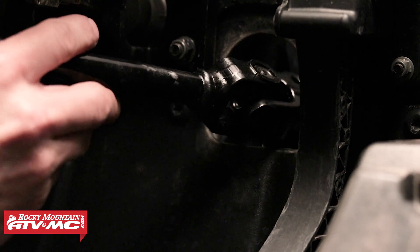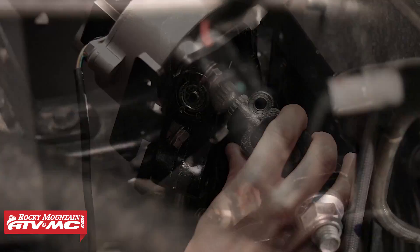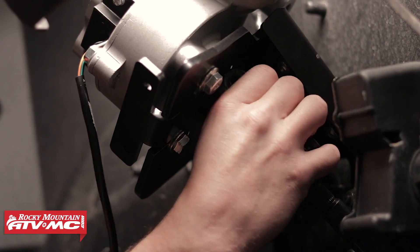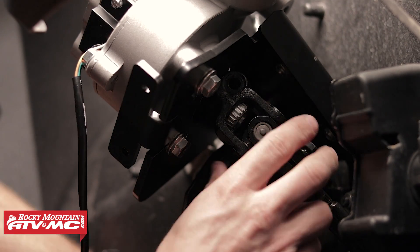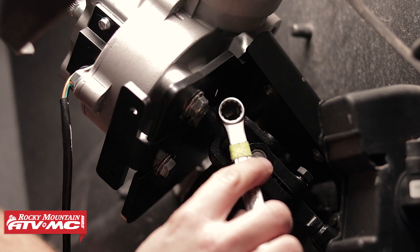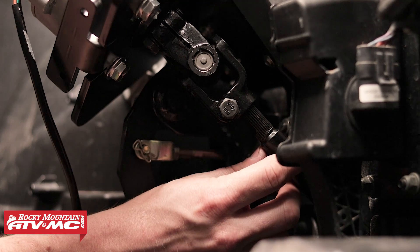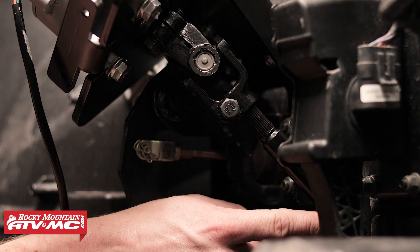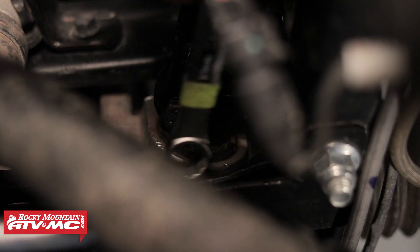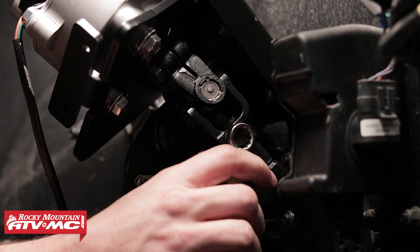Slide the bottom part of the prop shaft through the firewall. You may have to move the tires back and forth a little bit to get the bottom part of the prop shaft to slide onto the steering rack's pinion. Grab the top end of the prop shaft and slide it onto the output shaft of the steering motor. Once in place, you'll have to move the prop shaft to allow clearance for the pinch bolt. Before tightening the length-adjustment pinch bolt, go to the bottom where the prop shaft connects to the steering rack's pinion, insert the bolt and tighten it, then come back to the length-adjusting pinch bolt and tighten it. Be sure to reference your service manual for proper torque specs and procedures.